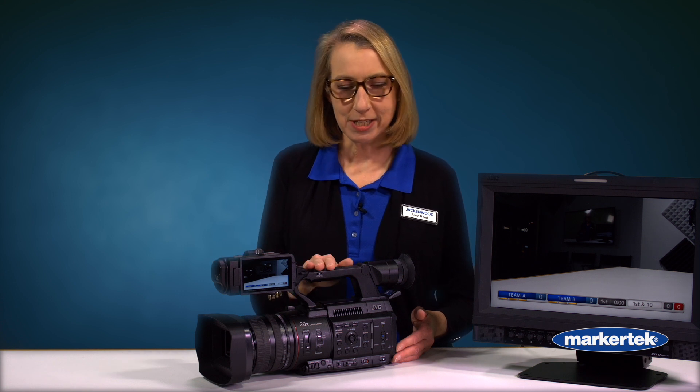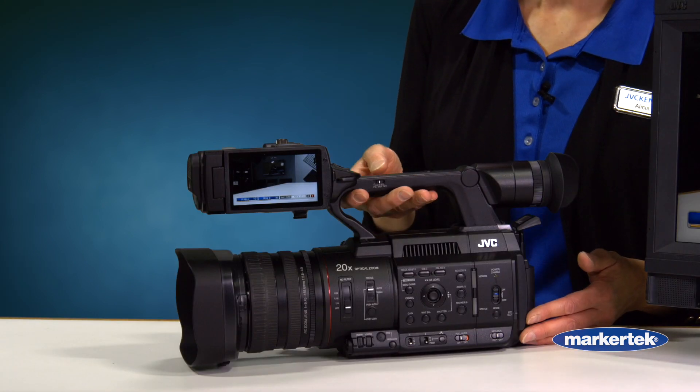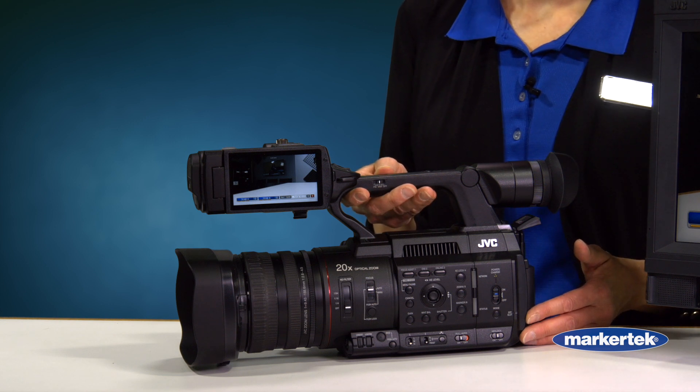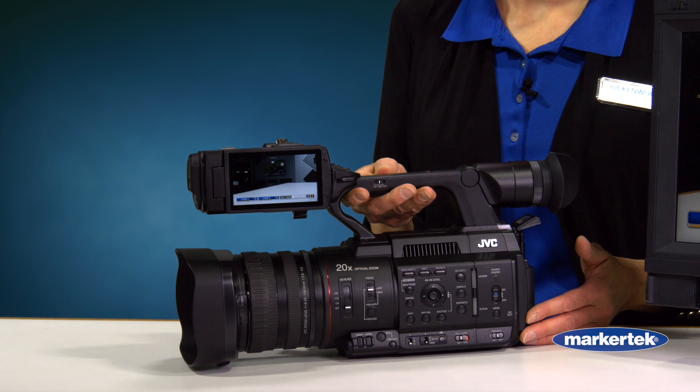The JVC GY-HC 500 camera has some great features for not much money. Starting prices are in the $3,000 range, and we also have sports versions and broadcast versions in the four and five thousand dollar range. So even though they're used by broadcasters and professional sports teams, everybody can afford them.